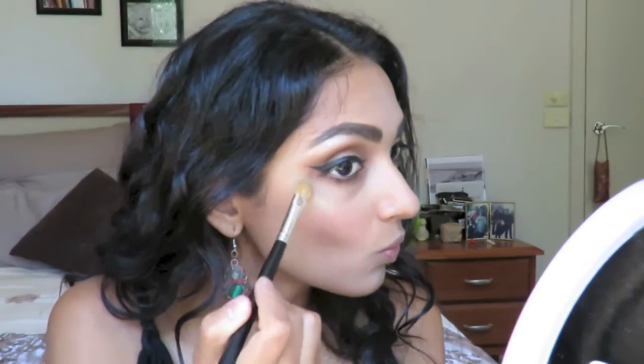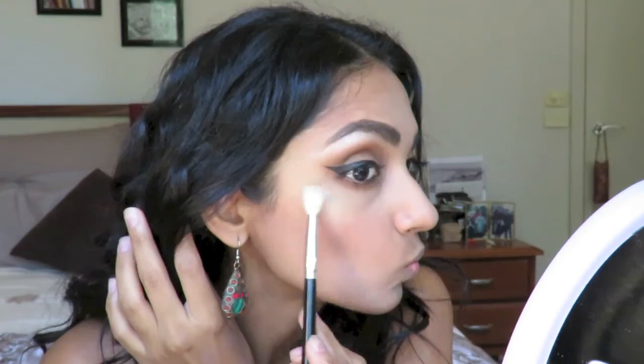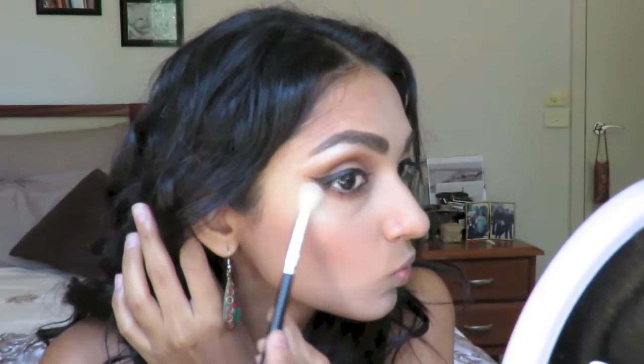As a final touch, I'm using another NARS product — this creamy highlighter in gold on the tops of my cheeks. Since it's a creamy product, powder is going to cling really nicely to it, so I'm going over the top of it with the same shimmery champagne eyeshadow from my Stila palette that I used under my brow bone. The shade is called Kitten.